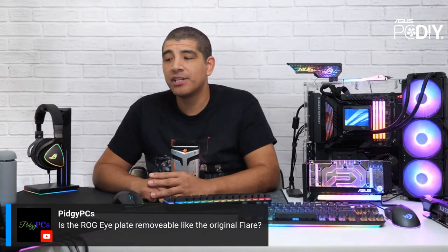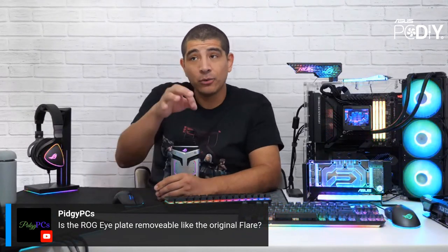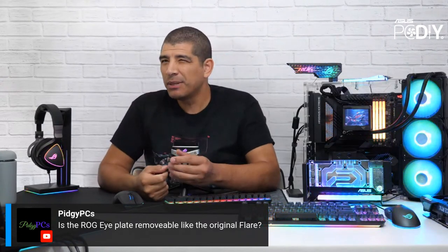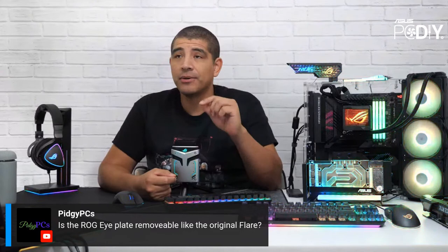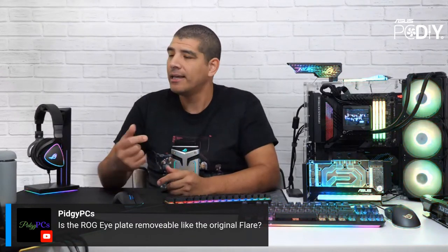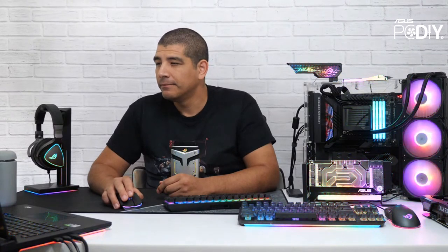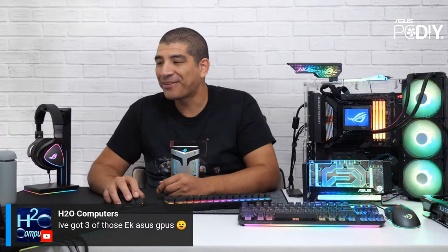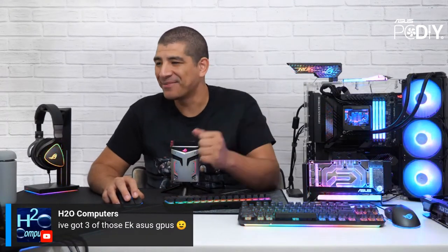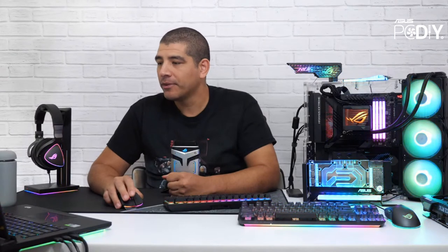PGPCs asks if the ROG plate is removable like on the original Flare. The original Flare had that cool customizable plate, but we found that not that many people actually used it. This one does not have that feature — it's fixed on the ROG Flare 2. And on the EK ACS GPU cards — those are no longer produced, so having three of them is pretty cool.